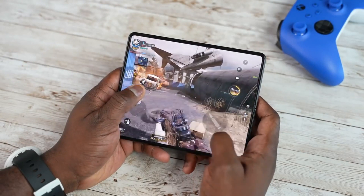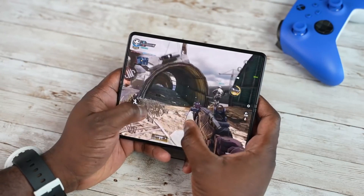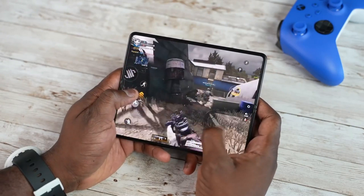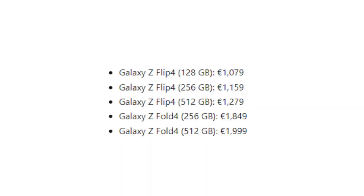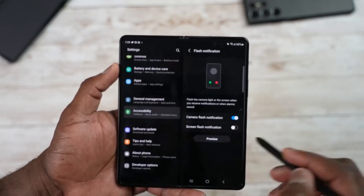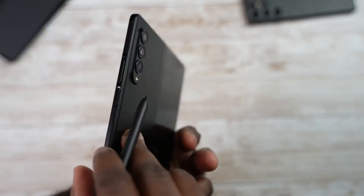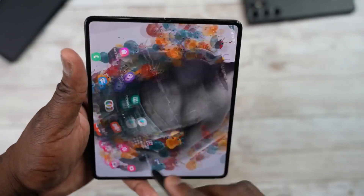Samsung Galaxy Z Fold 4 European prices are out, but surprisingly there is no price for the 1TB or 128GB versions. The 256GB version will cost around €1,849 and the 512GB version will cost around €1,999. For the 1TB version, it is expected that Samsung may only offer it in its home market in South Korea.